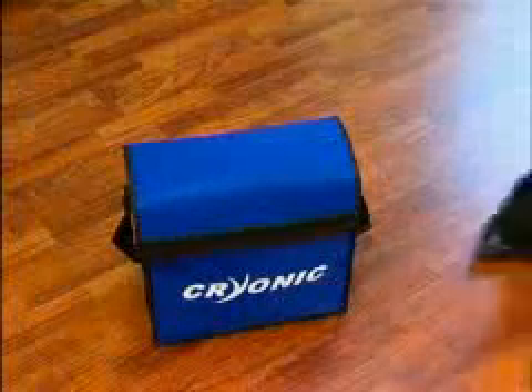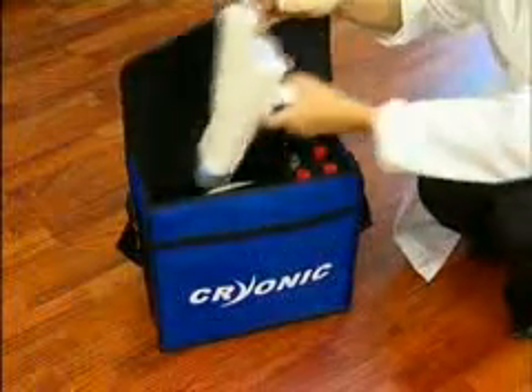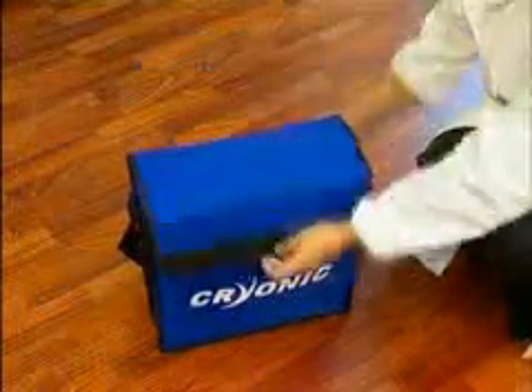Refer to the instruction manual for any specific information on the cryonic model that you are using. To begin the treatment, follow the appropriate protocol.